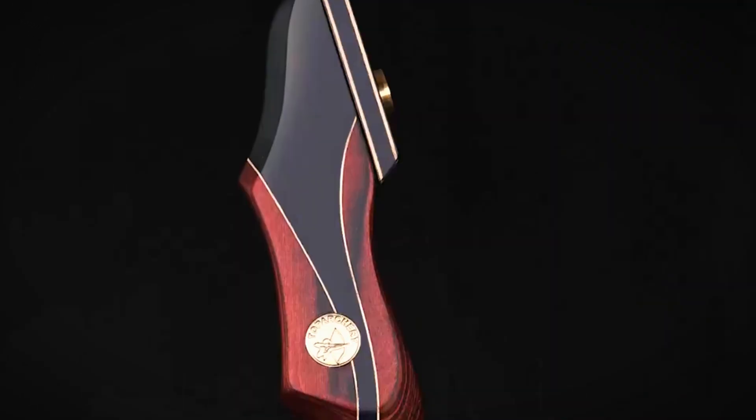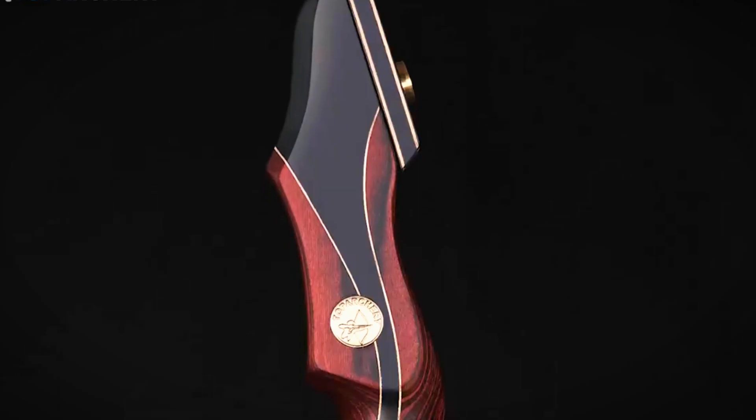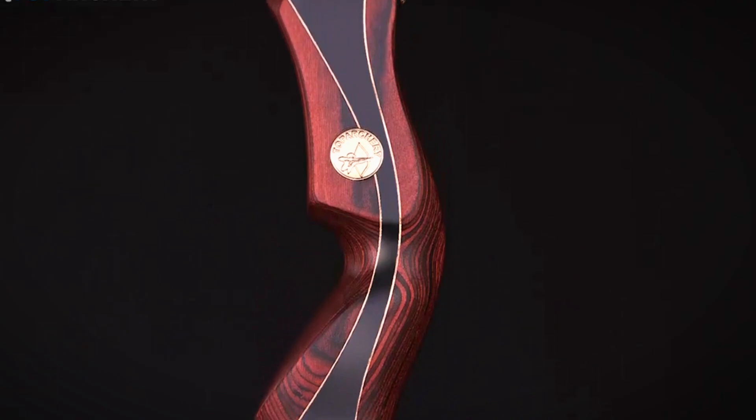Ready for something that combines looks and performance? The Toparchery 60-inch Takedown Recurve Bow caught my eye. This bow is designed for both hunting and target practice, making it a great choice for both beginners and experienced archers. Toparchery is known for using quality materials while keeping its products affordable, and this bow is a great demonstration of that.